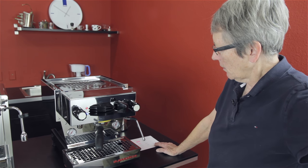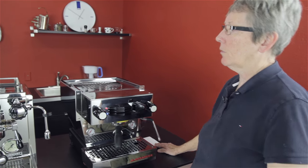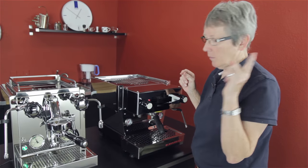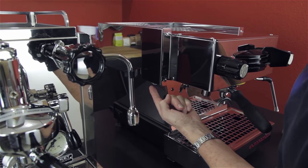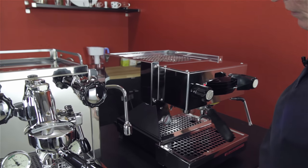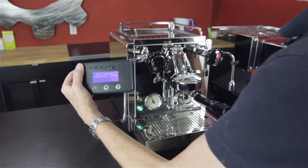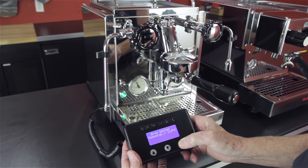So that's the Linea Mini by La Marzocco. Now let's move over to the R58 by Rocket. One thing I forgot to mention on the Linea Mini: it is a PID control, right here, and it is a turn dial to dial in the temperature of the boiler. Now, the Rocket R58 also has a PID, and it's a digital PID, and it lets you get in here and program a few different things.